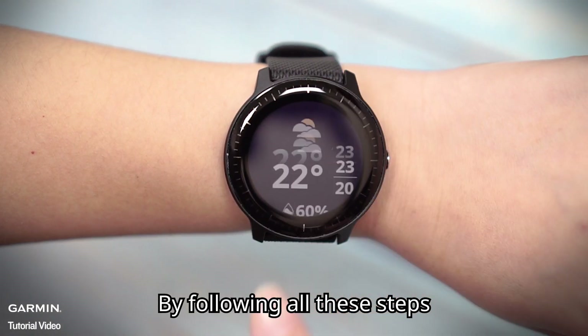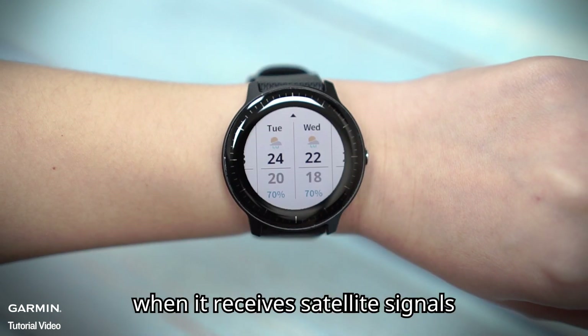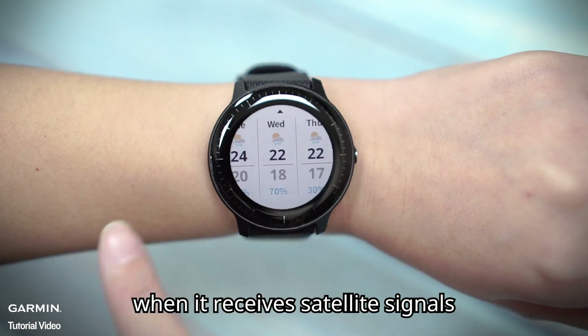By following all these steps, your watch will show the weather information of your current location when it receives satellite signals.